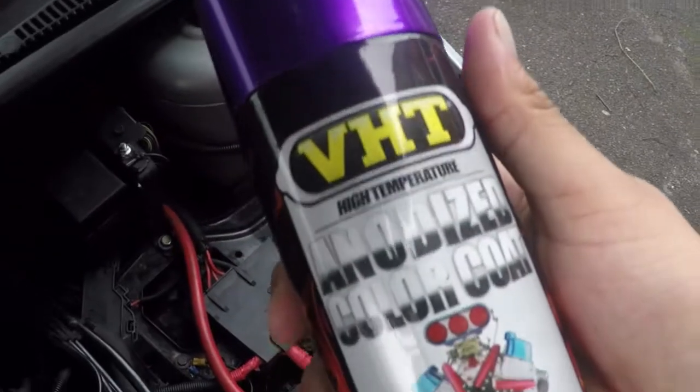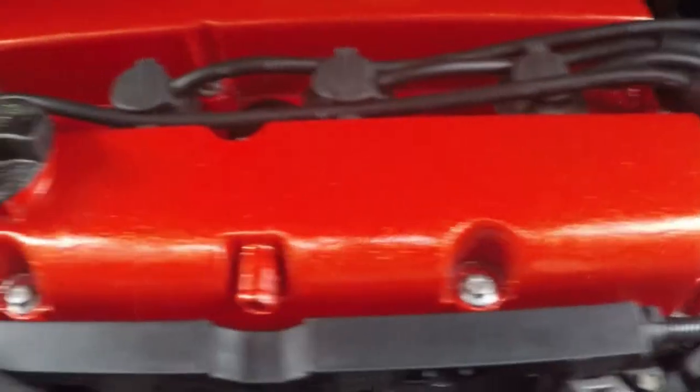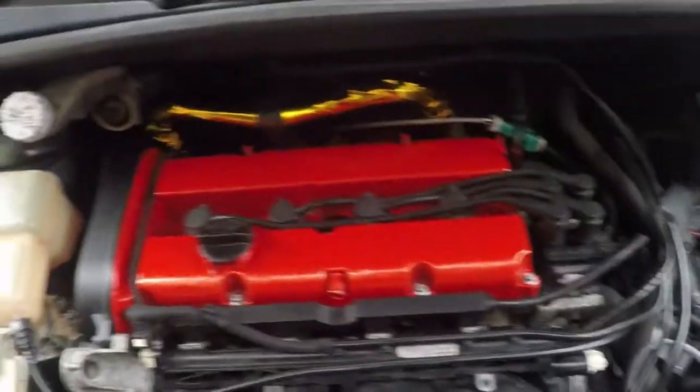Just before I end the video - the anodised purple didn't really go to plan because I had scratches and it didn't look anything like the can. So I went with red and added a bit of gold flake, which personally I quite like because it goes with my battery relocation. It's also going to be a lot easier to find matching red parts. And if you're in the West Midlands and need a spare rocker cover, give me a shout because I've got one. Thanks for watching.